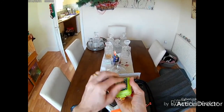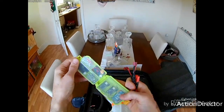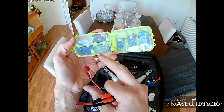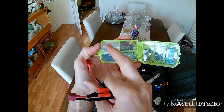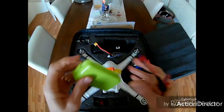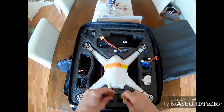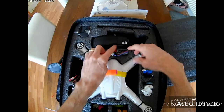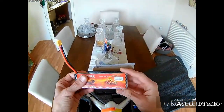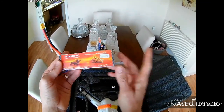I've got a Deans to JST adapter, a Deans to XT60, and an XT60 to banana connector — all made myself from old leads and connectors. I also carry a little pill container which I use to hold two Lemon RX receivers — a 6-channel and a 9-channel — plus lots of hex screws and micro/nano quadcopter propellers.